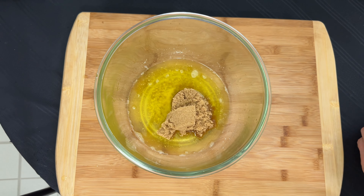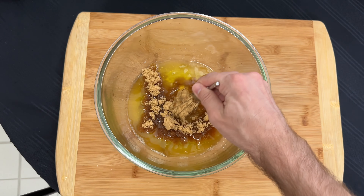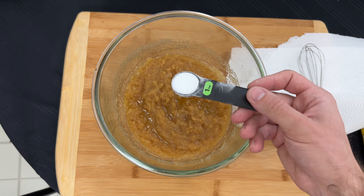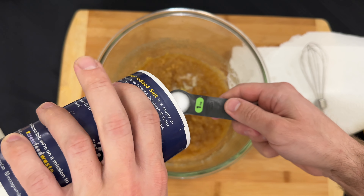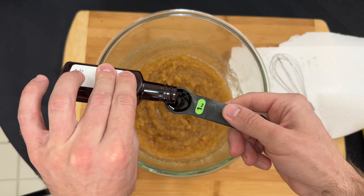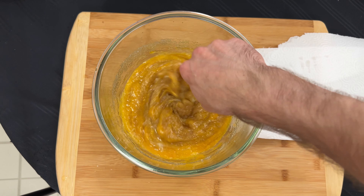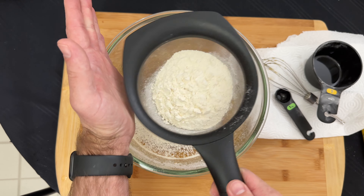I transfer it to a large glass bowl where I add 170 grams or three-quarters cup of brown sugar, 170 grams or three-quarters cup of white granulated sugar, 5 grams or one teaspoon of baking soda, 5 grams or one teaspoon of salt, 5 milliliters or one teaspoon of vanilla essence, and two large eggs.